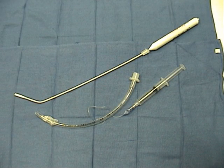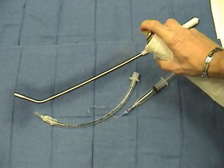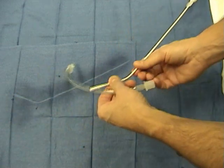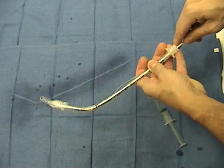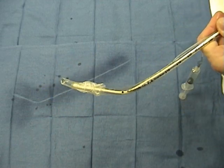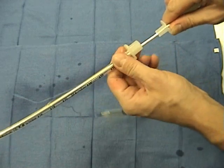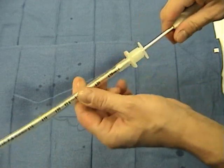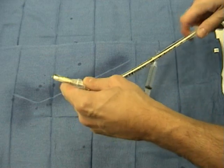Again, our setup: stylet in the tracheal tube with a non-water-soluble lubricant, which will allow easy advancement of the tracheal tube over the stylet. Making sure that the tip of the stylet only comes out a few millimeters — a quarter inch — beyond the tip of the endotracheal tube. We then secure the most proximal portion of the endotracheal tube to prevent it from being pushed in or out, and also to prevent the stylet from protruding too far and causing laryngeal damage.